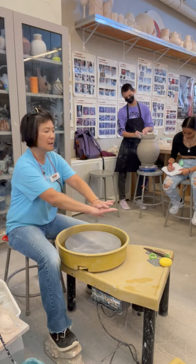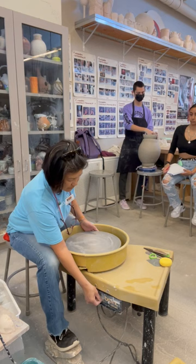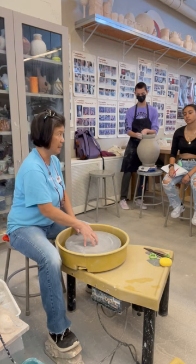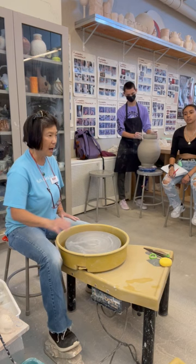The middle spinning part is called the wheel head. When I say put your clay on the wheel head, that's where it goes. On top of the wheel head you'll also notice a bullseye ring — that's where your clay is going to be placed.